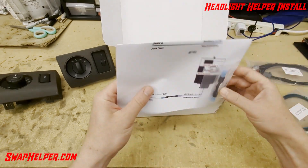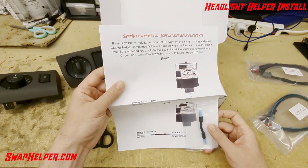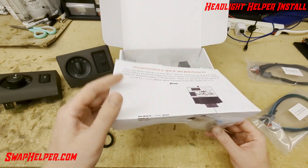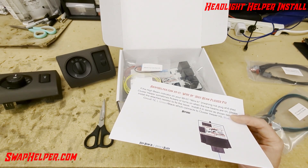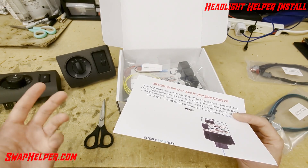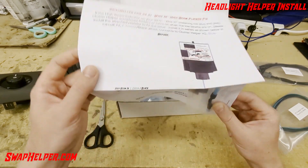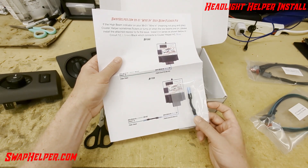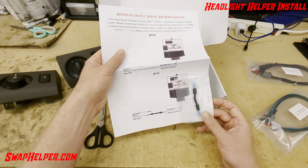One other item that might be included is the high beam flicker fix. Some customers, especially with E99s, had an issue with the wire-in cluster helper where the high beam indicator would come on when they turned on the low beams, or it could flicker even though the high beams weren't on. You will receive one of these resistors to crimp in the middle of the high beam circuit between the truck side and the cluster helper side, and that will alleviate the issue.